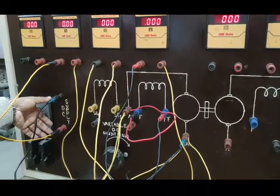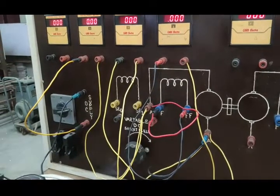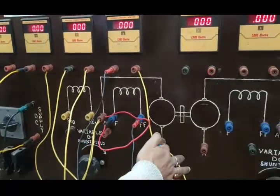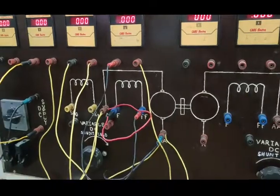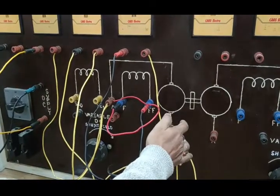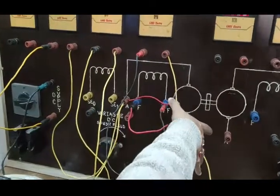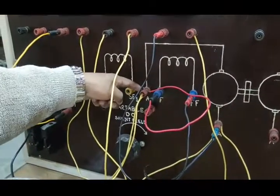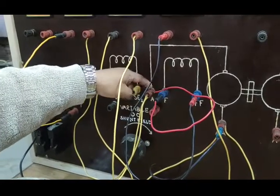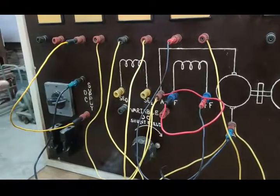The source has to be applied on the armature circuit as well as the field circuit. Before that, the field circuit and armature circuit need to be connected in parallel with respect to the source. So one armature terminal and one field terminal need to be shorted, and the other armature terminal and the other field terminal need to be shorted, and to those shorted terminals we apply our DC supply.